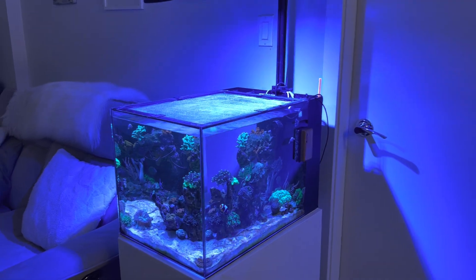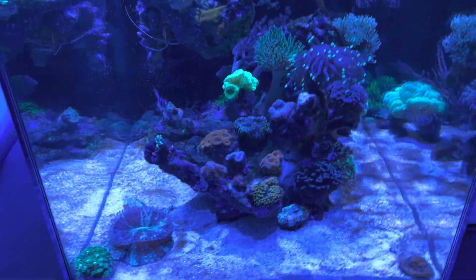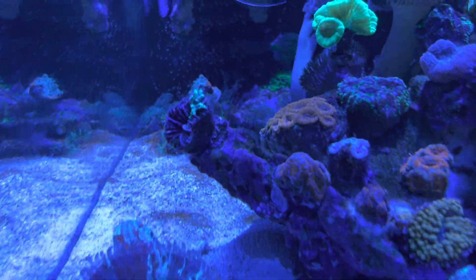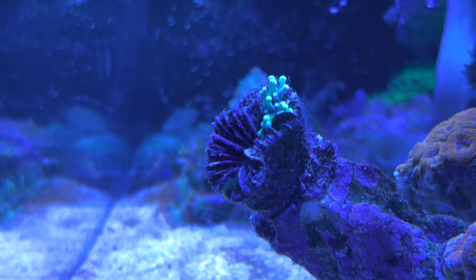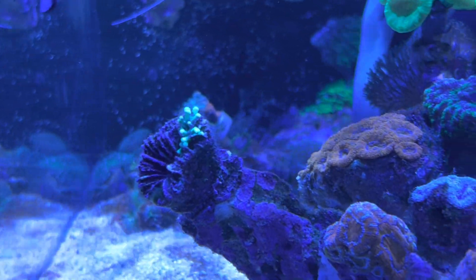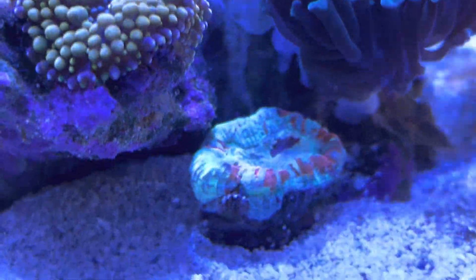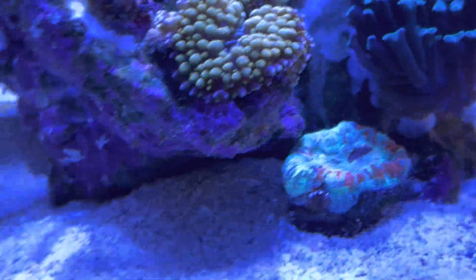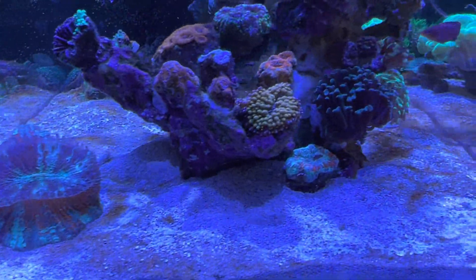Hey guys, quick update on the aquarium here. Just wanted to talk about a couple corals I have going on. I got this torch coral here — it's kind of been dying off, holding on by its last leg for a long time. I've had that one since the beginning. I also have this trachea down here that's kind of been receding over a long time. I got them at the same time but that one hasn't been doing as good.